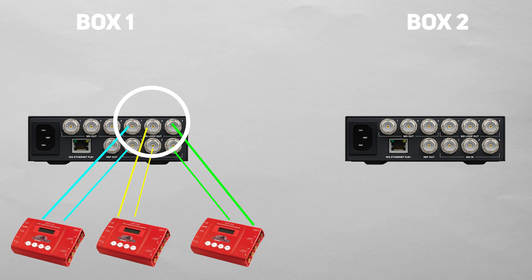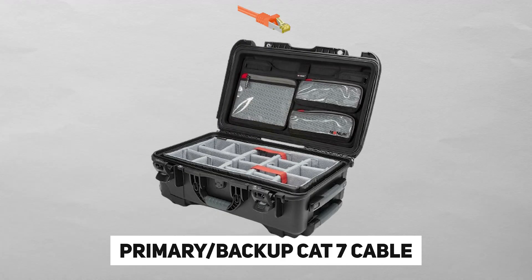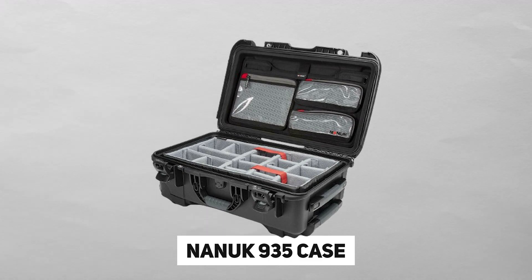What if I wanted to feed the multi-view to someone else at my tech table? Normally I'd have to take another output from my switcher, but this frees up that output since I can use the looping output on box one. I packed two of the 2110 converters, a primary and backup CAT7 cable, and the power IEC cables all into one Nanook 935 case for easy transport.